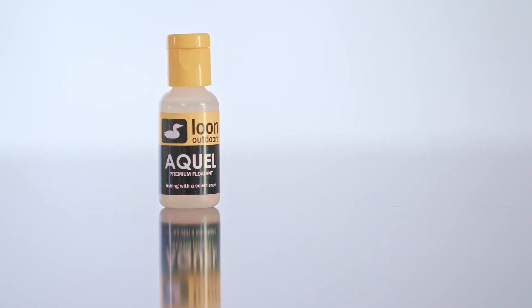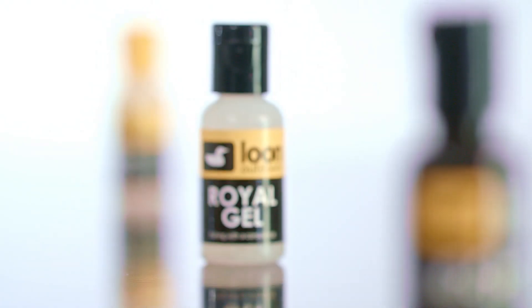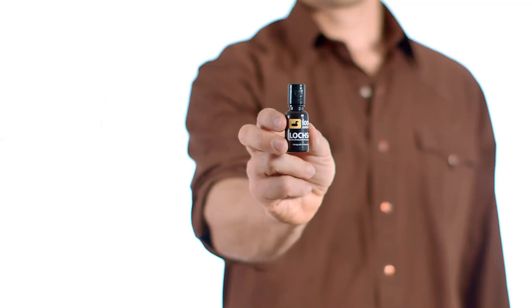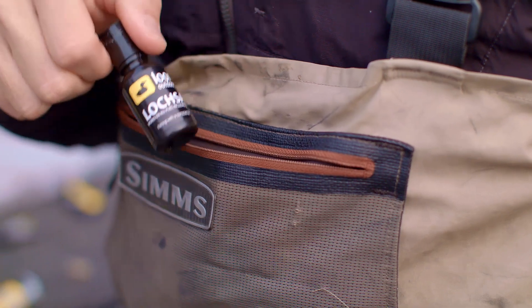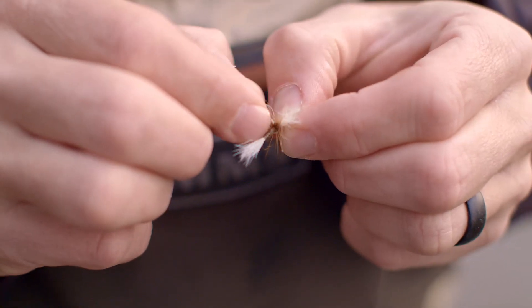Royal Gel is slightly more viscous than Aquel and includes an added iridescence that mimics the sparkle of winged insects. And finally, Lochsa, which is considered by many to be the world's best all-fly floatant. Lochsa's unique feature is that it works on CDC flies and won't mat hair or hackle.